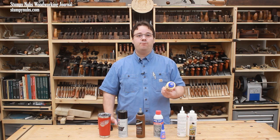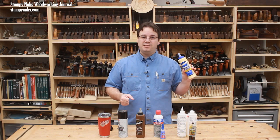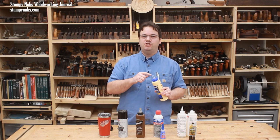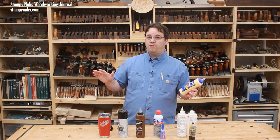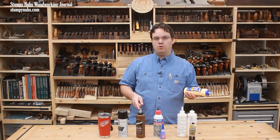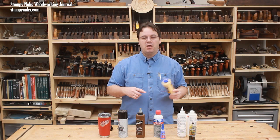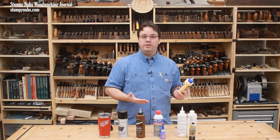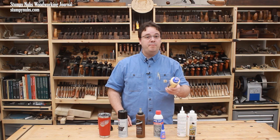That's why some of you watching have probably had success with glue that's significantly older than even two years. As long as it's properly stored, the clock generally doesn't start ticking on PVA glue until you open the bottle for the first time — that's not true of all other adhesives, but it is with PVA. After opening, proper storage remains a major factor. If your workshop gets very cold in the winter or very hot in the summer, store your PVA glue inside the house. A cool basement is actually ideal, as long as it doesn't freeze.